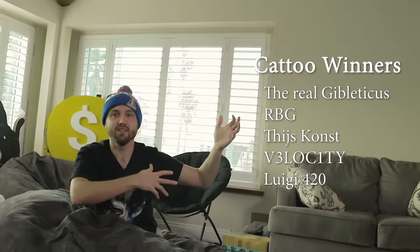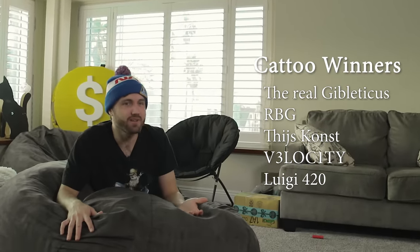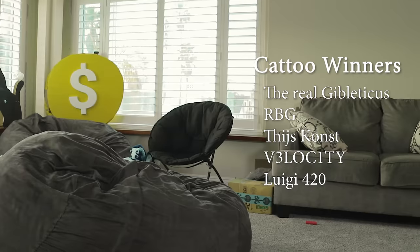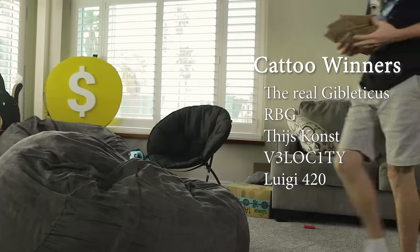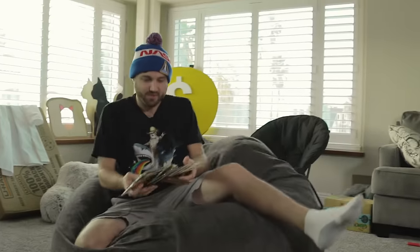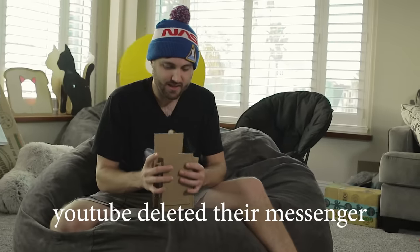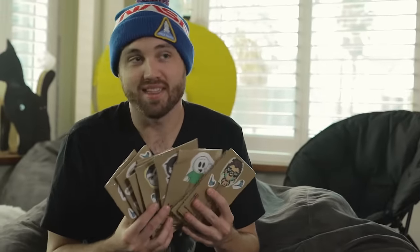The winners of the cat giveaway from last week are on the screen. Also, about half the winners of the trading card games didn't respond, so if you didn't look, you probably won — go look at that video and send an email. I think literally four out of ten people have responded. So go check and make sure you didn't win, and send an email if you want. Thank you very much. We'll see you next time.